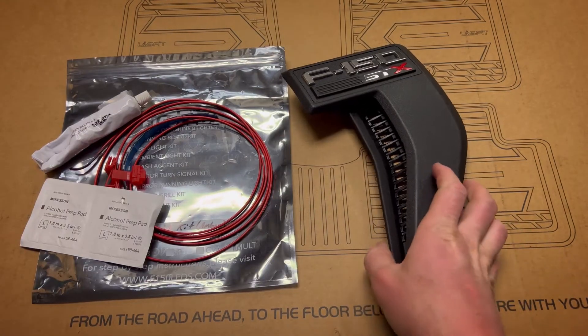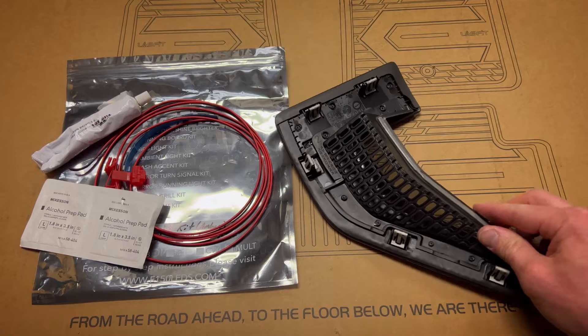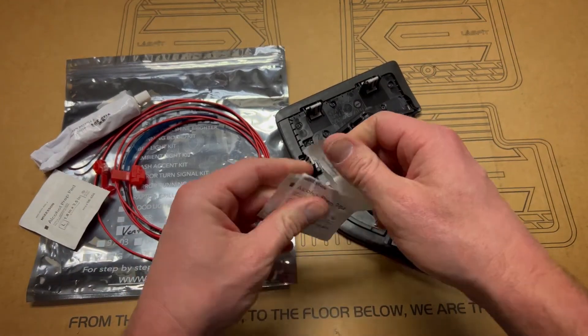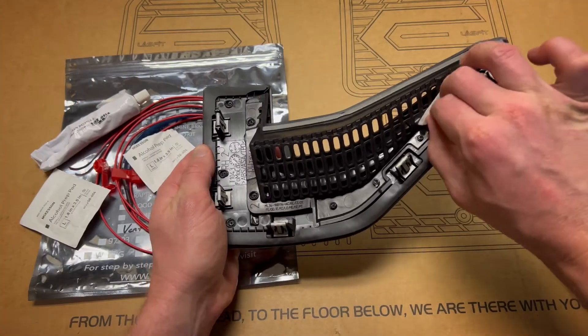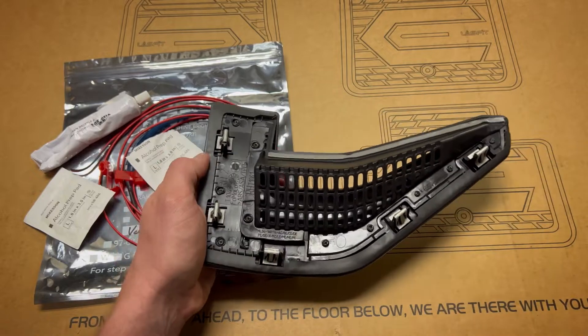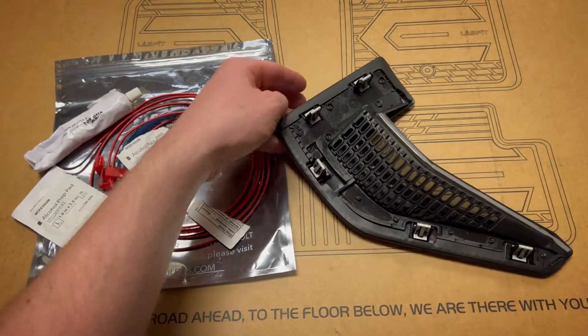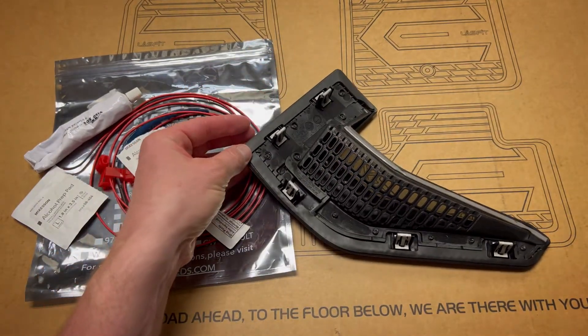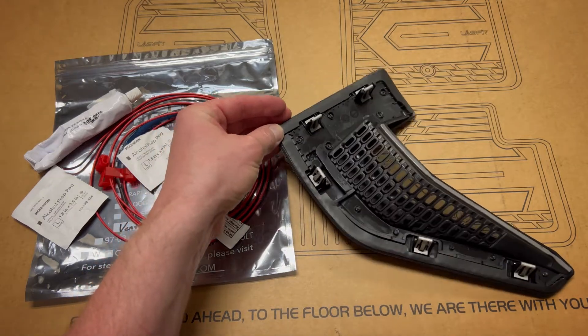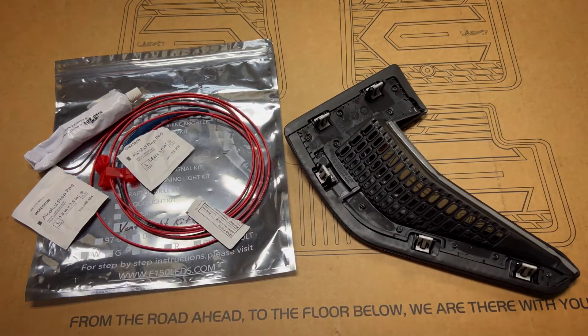First we're going to flip the emblem over and prepare it with the provided alcohol pads. After you prepare the surface, make sure you give it plenty of time to dry, and once it's dry we'll move on to the next step.